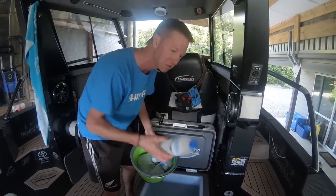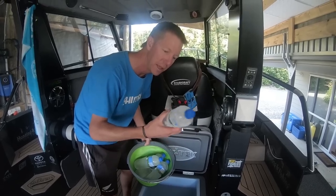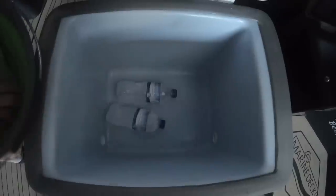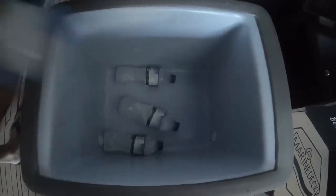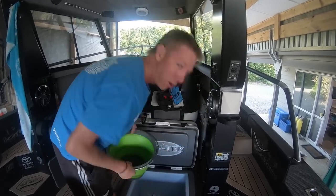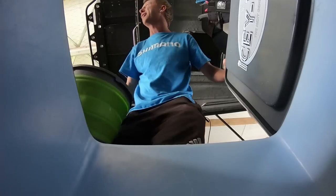These bottles have got salt water in them that I've filled up out in the ocean. Salt water freezes colder, so these are frozen solid and freezing cold. Before I put any of my drinks, bait, or anything into the cooler, I like to get my Icytech nice and chilled down the night before.